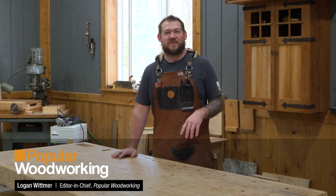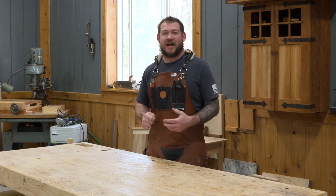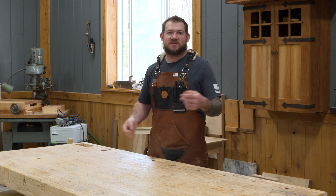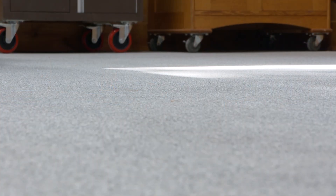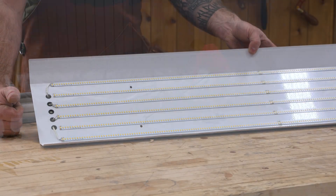Hey guys, Logan here from Popular Woodworking Magazine. Welcome to our shop. I get a lot of questions when people come visit the shop, and there are three main topics: what's the floor, what did we do for lights in here because it is nice and bright, and I happen to have videos for both of those.